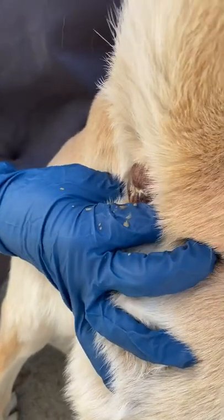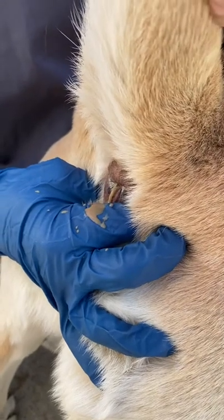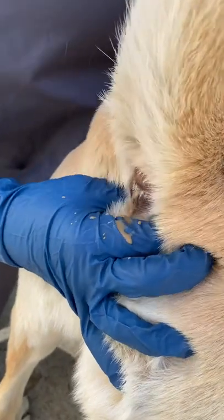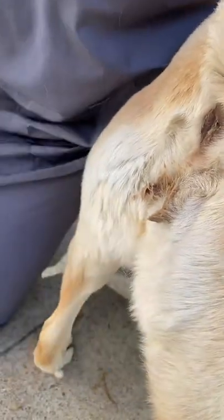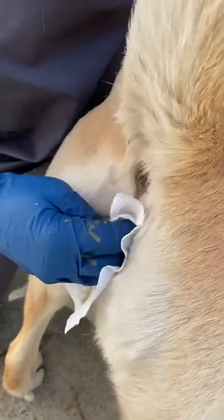Since I worked at the vet, I was taught how to express them as well from the inside. I know this is pretty yucky, but you can see this is all anal glands — and I know that's totally yucky, which is why I'm doing this video separate from the grooming video.